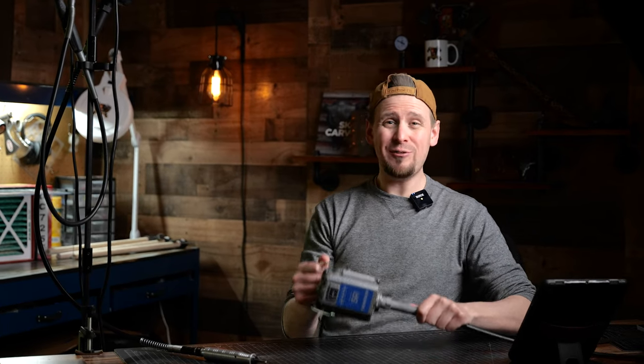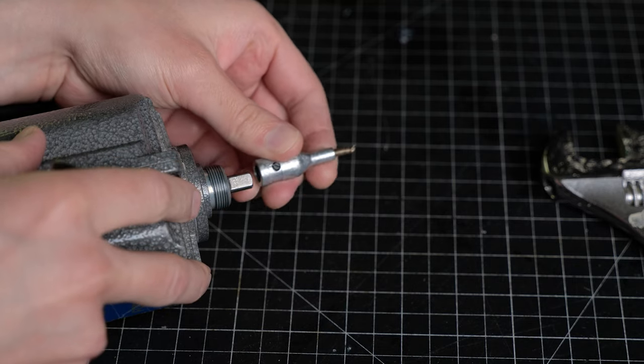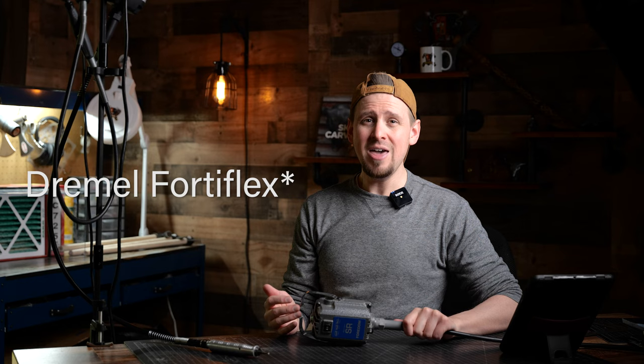I'm going to teach you how to replace a flex shaft cable inside of the Fordham SR rotary tool. Now if you have a different rotary tool such as a Dremel or another brand, the same principles apply but it's going to be a little different because each tool has different inner working parts.